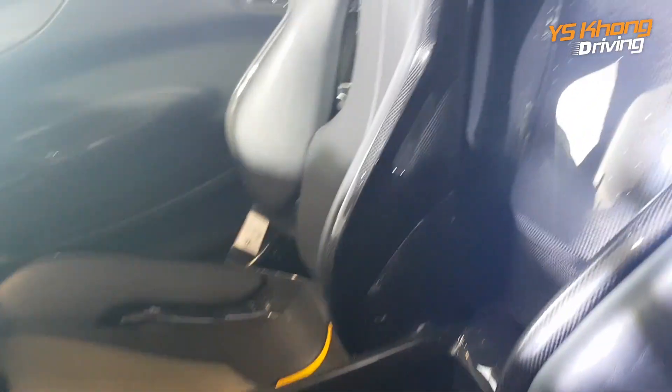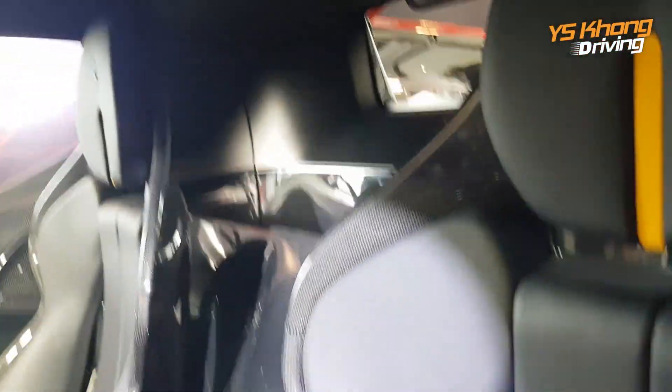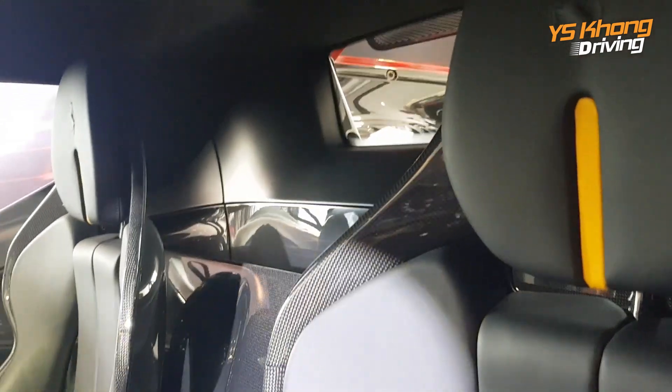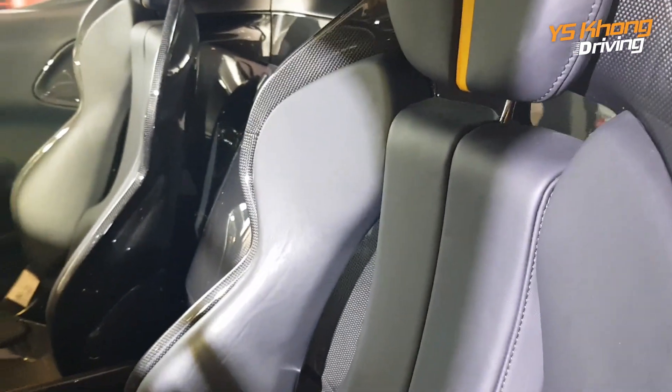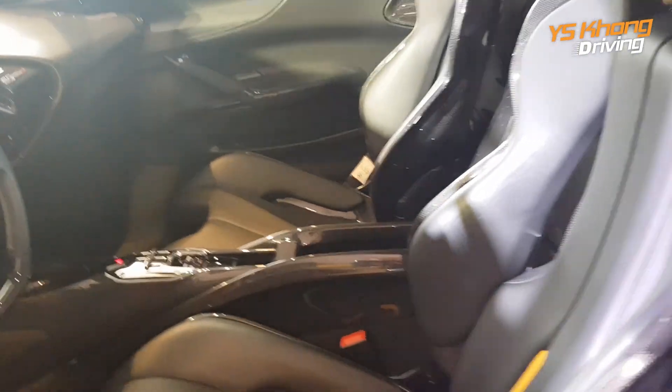They are not made to be comfortable. There's very, very little padding and of course carbon fiber is all over the place. This is a solid roof — there is no convertible roof. And it's a straight two-seater.